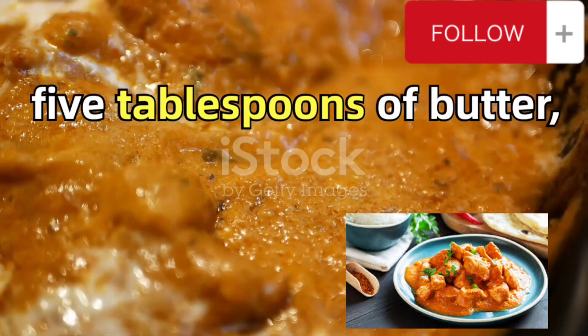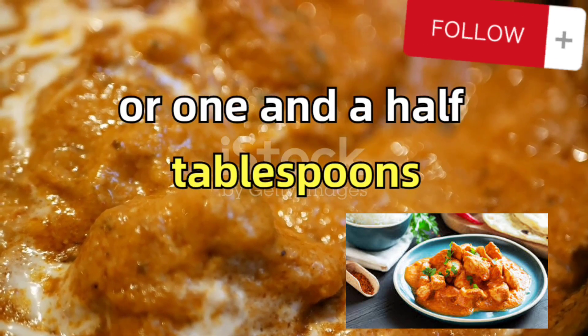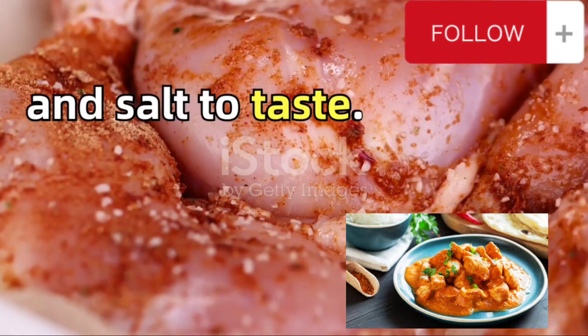You'll also need five tablespoons of butter, three tablespoons of cream, two tablespoons of malt vinegar or one and a half tablespoons of white vinegar, and salt to taste.